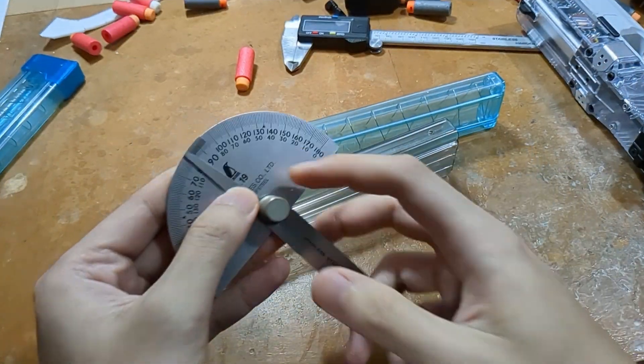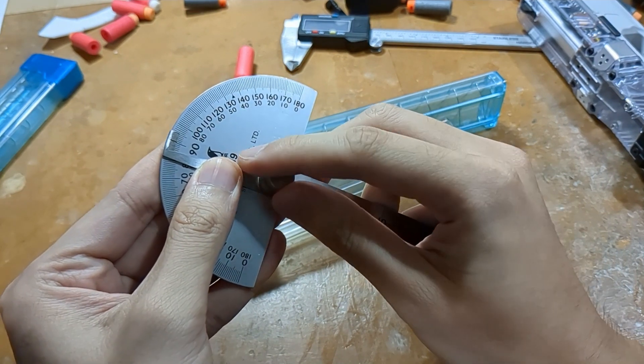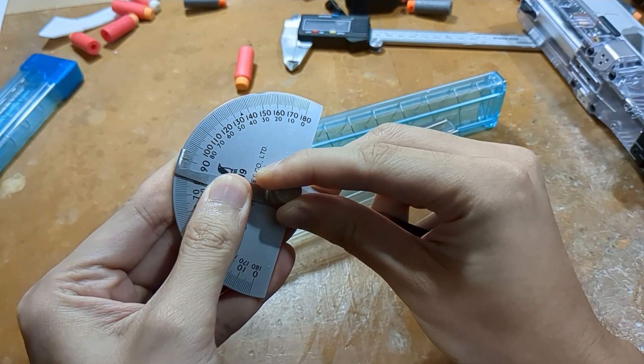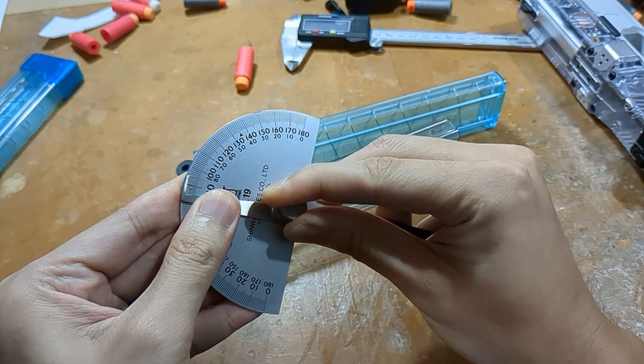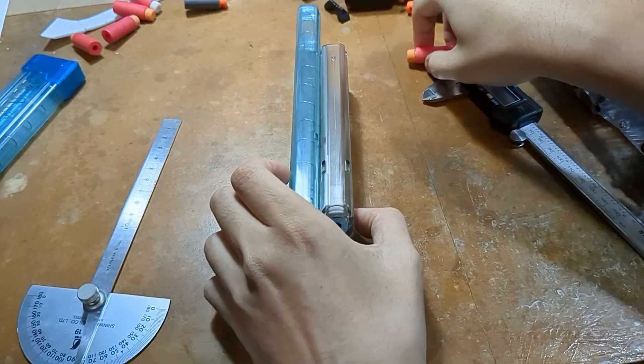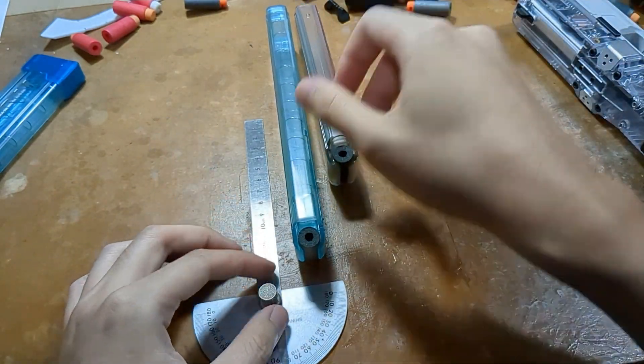I'm going to use an angle ruler, set to 90 degrees — you can use a set square, a right angle. And then I'll use a straightedge as well.